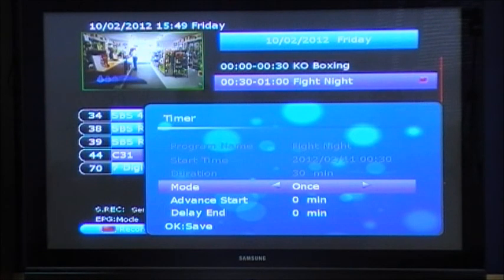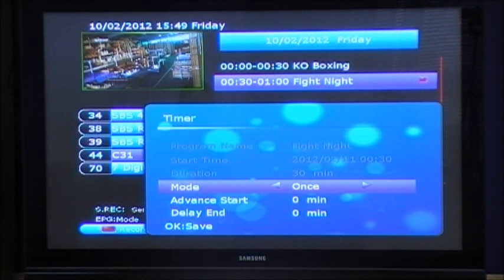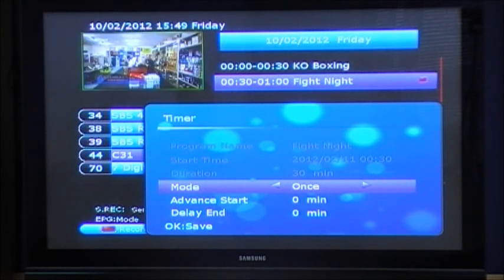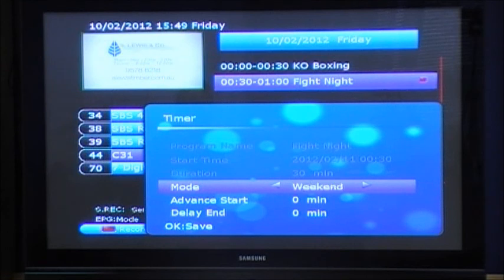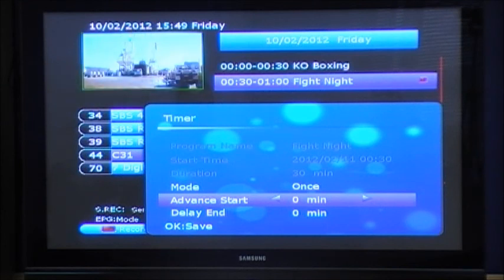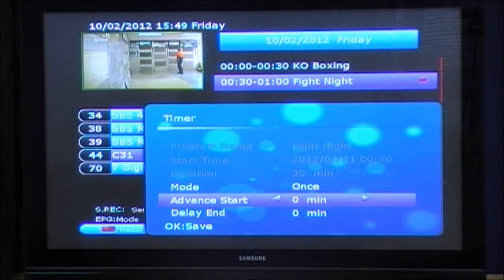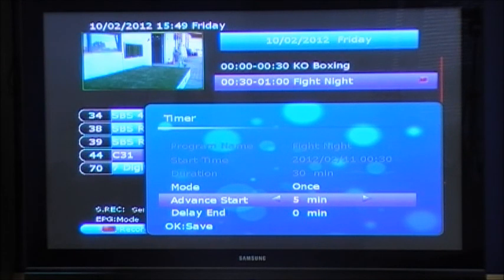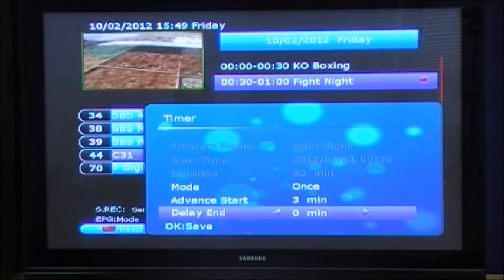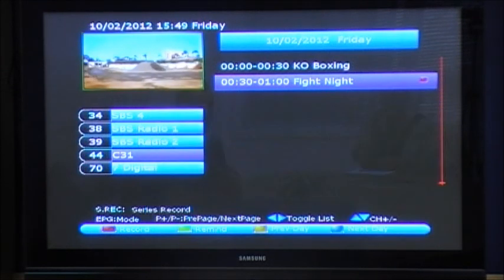For further recording functions, you can press the record button again to activate different mode sequences. The options are: once, daily, weekly, or weekend. You can also set an advanced start and end time — so it will start a certain amount of time prior to the scheduled program start, adjustable in one-minute increments. You can also delay the end time so you don't miss the end if the program runs over. Once you've set this, press OK to save.